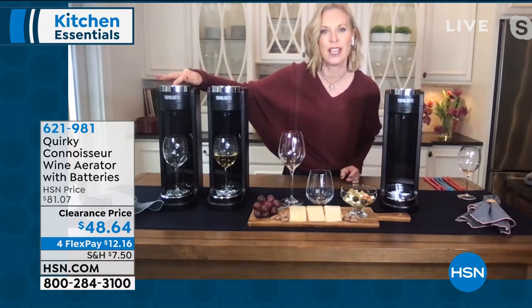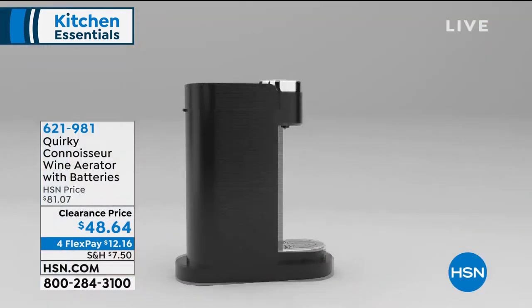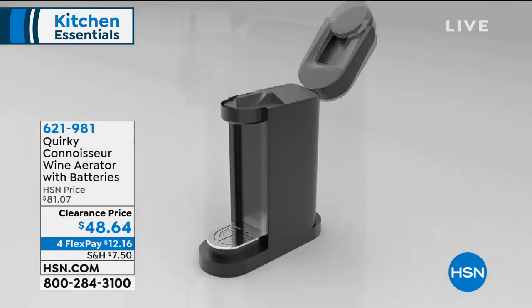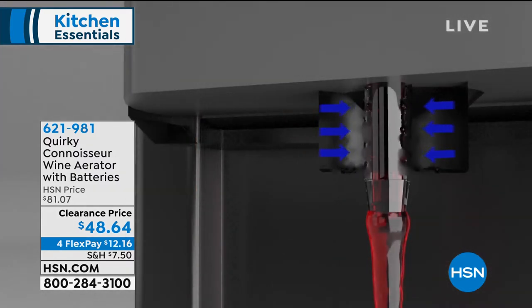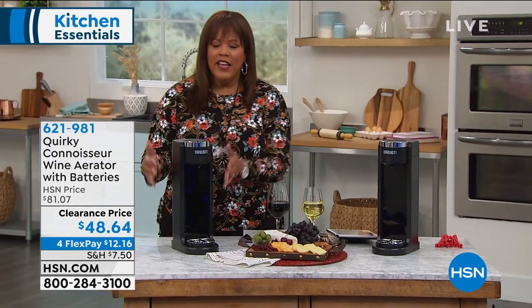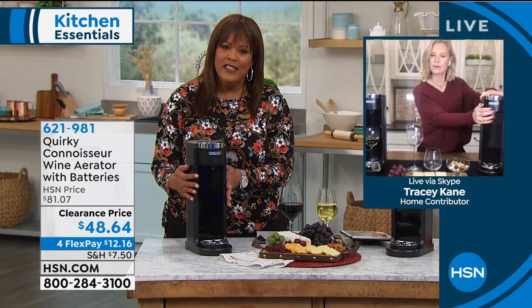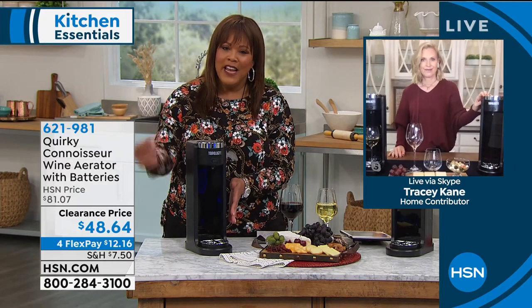You just push the button and you're getting that perfect, amazing serve — just like you're at a little wine bar. Think about how you may have your Keurig at home with your own little coffee bar. This has given you the opportunity for your own wine bar. It's very, very simple, because once you put that bottle of wine in, you put the little straw-like thing inside the bottle, and it aerates it rapidly. The key to this is the fact that it's aerating so quickly, because if you didn't have a machine like this, how long would it take to aerate your wine? It aerates quickly.